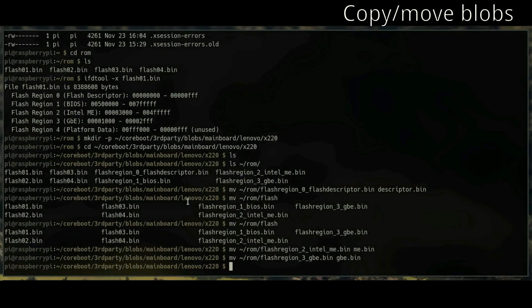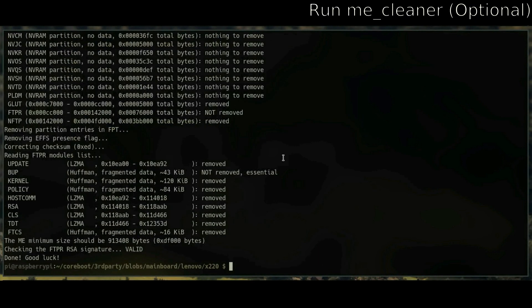You can optionally run ME Cleaner on the me.bin file to get rid of the Intel Management Engine. Once again, highly recommended to do that.